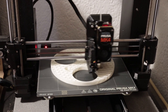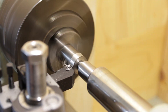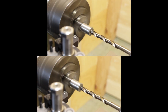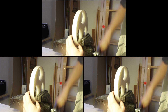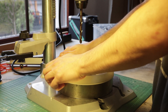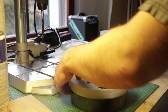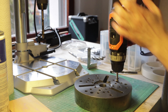Next thing to make is the drill jig, which is 3D printed. Now let's make a drill guide. And let's make two more and press them into the jig.